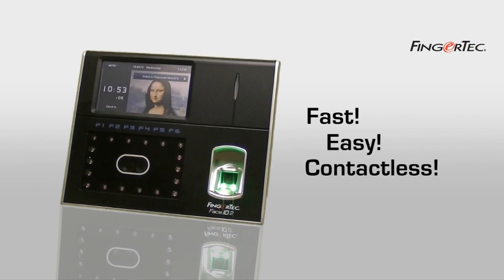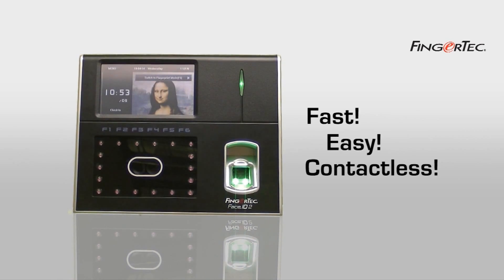Fast, easy, contactless. This is how Fingertech Face ID 2 does its marvel.